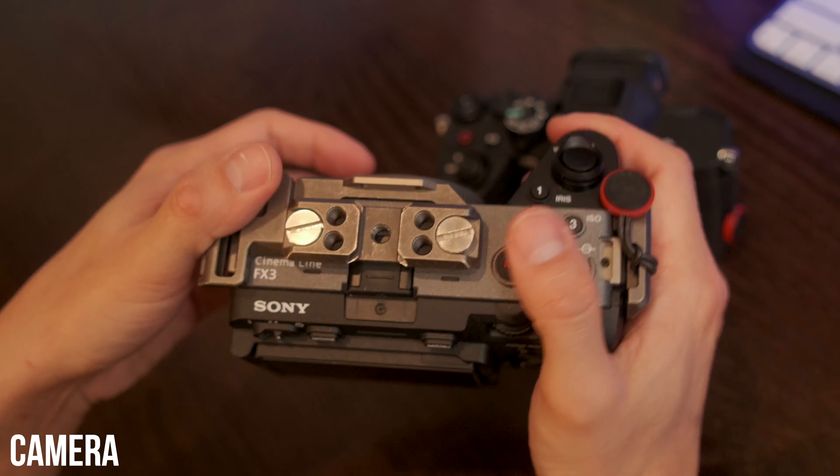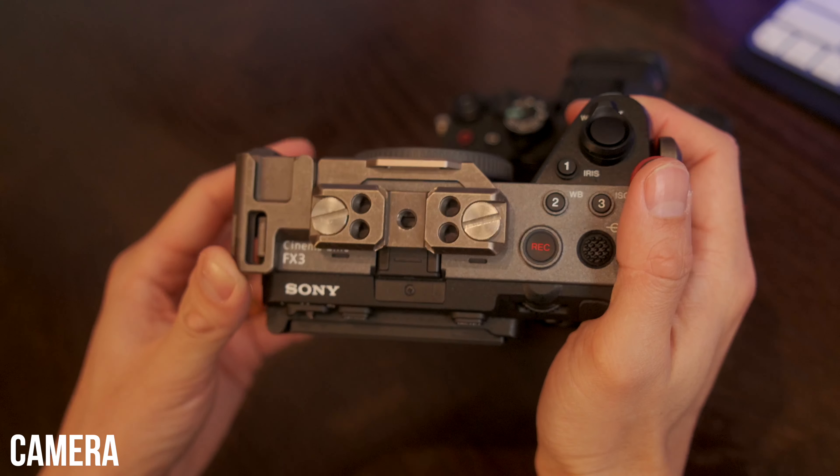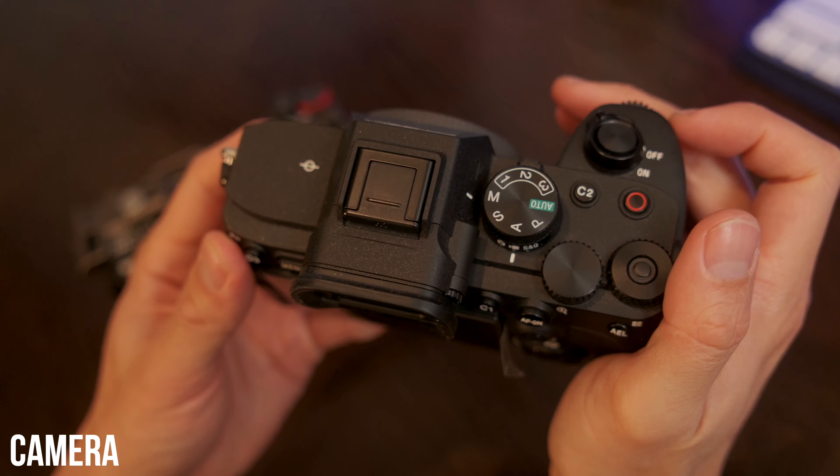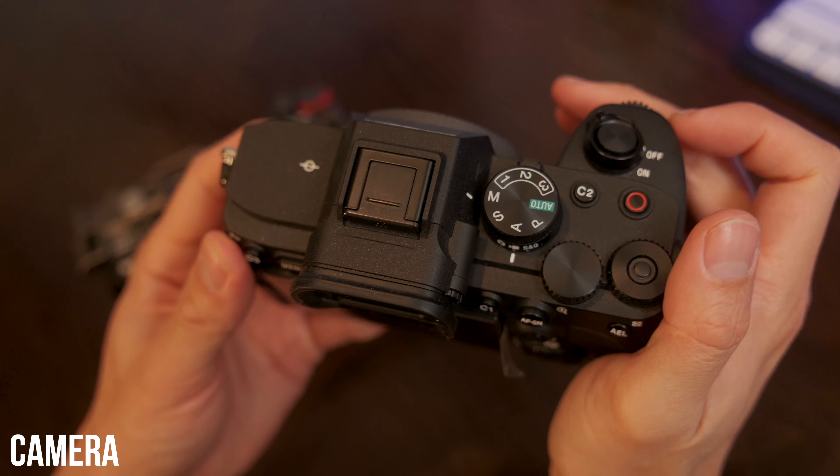For cameras, it will help if you shoot with a body that has good low-light performance. I use the Sony FX3 as my main camera and the Sony a7 IV as my second camera body, both of which are known to be very good in low light.